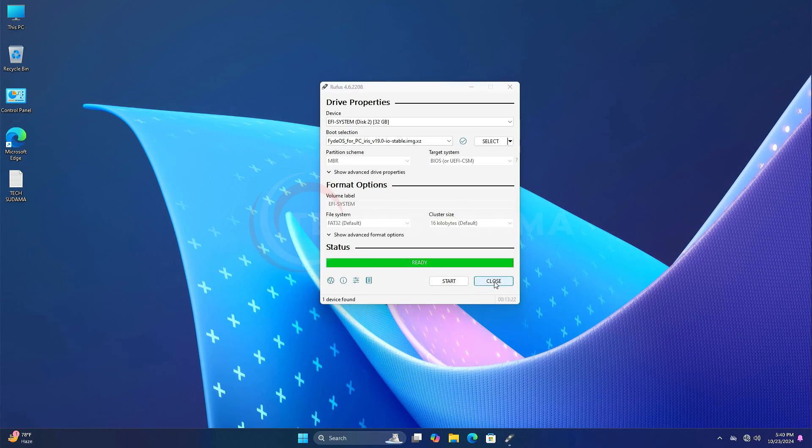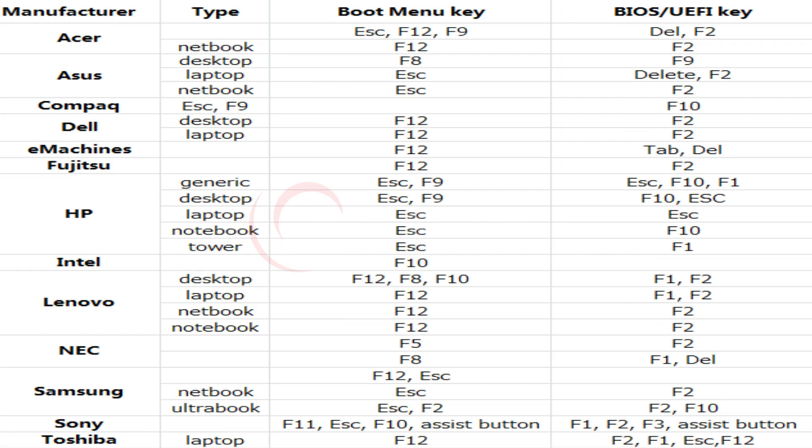When it's completed it will show 'Ready' — click on close. Now you will have to restart your PC and access the BIOS menu. To access the BIOS menu you can review the photo shown on screen, or you can search on Google. In the BIOS menu you will have to disable Secure Boot.